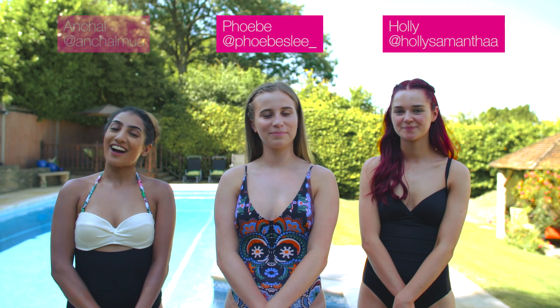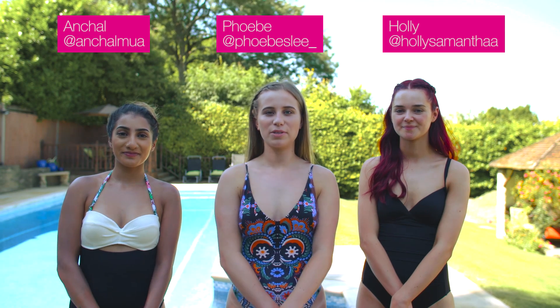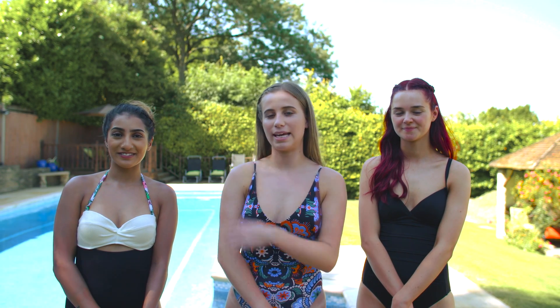Hi, I'm Holly. Hi, I'm Phoebe. Hi, I'm Archul. And today we're going to be putting waterproof mascara to the test by jumping in this swimming pool.